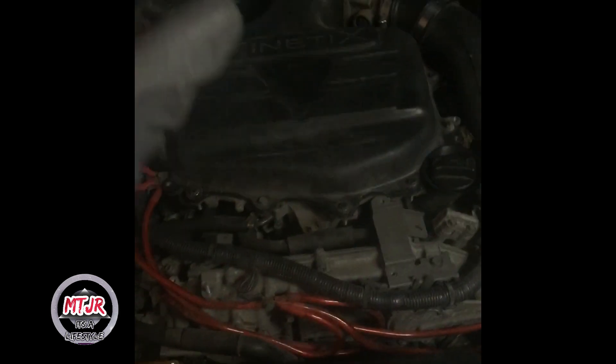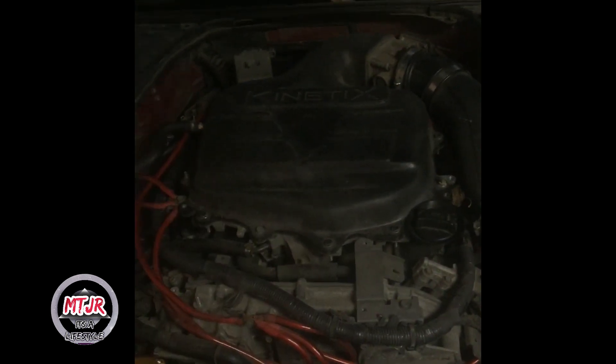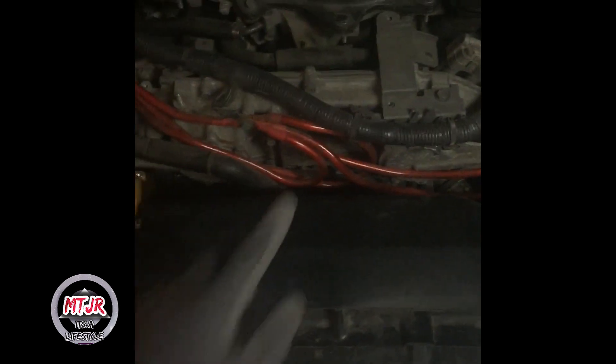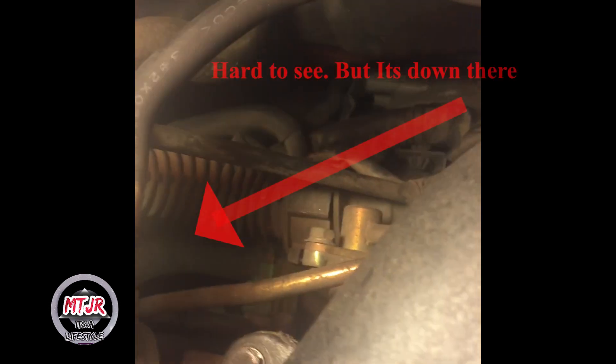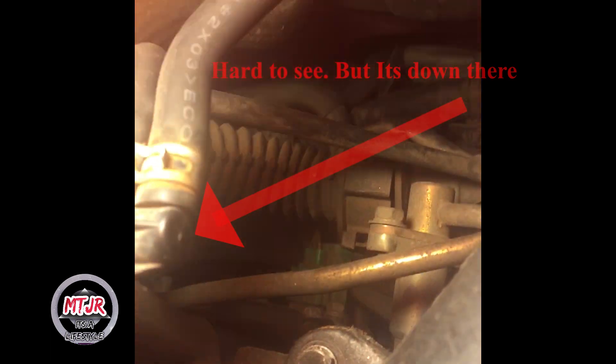To get down to the actual sub harness area, you unclip it and take it off the knock bank sensor, then where it clips into the main port to feed information. There's a hole directly in the middle of the engine — come straight down, boom — and it runs along there all the way to the back, where you unclip it from down at that port, take it off, and replace it.